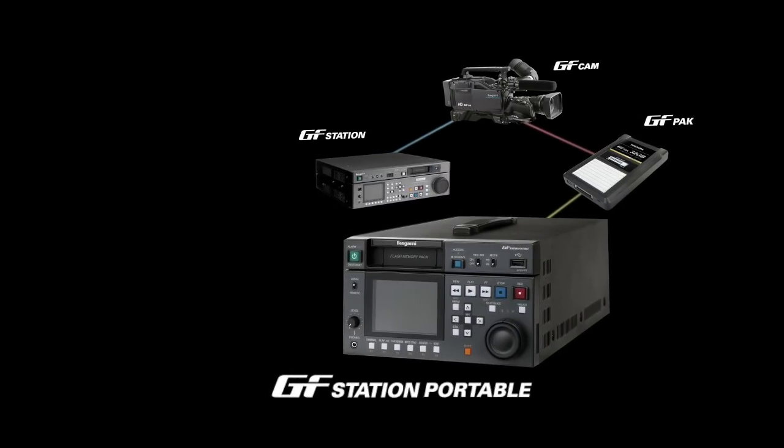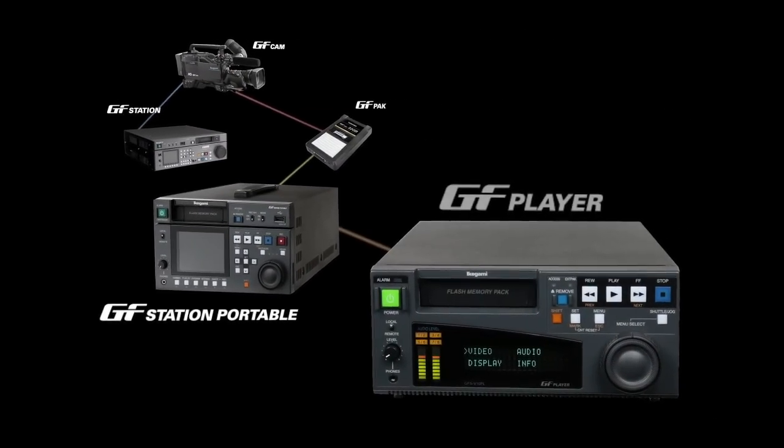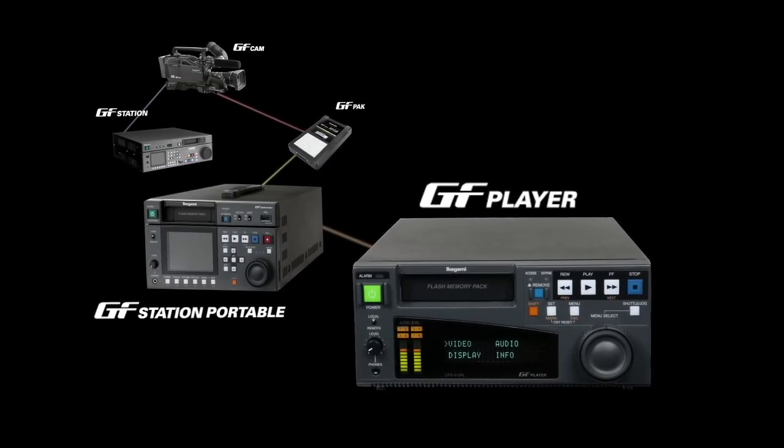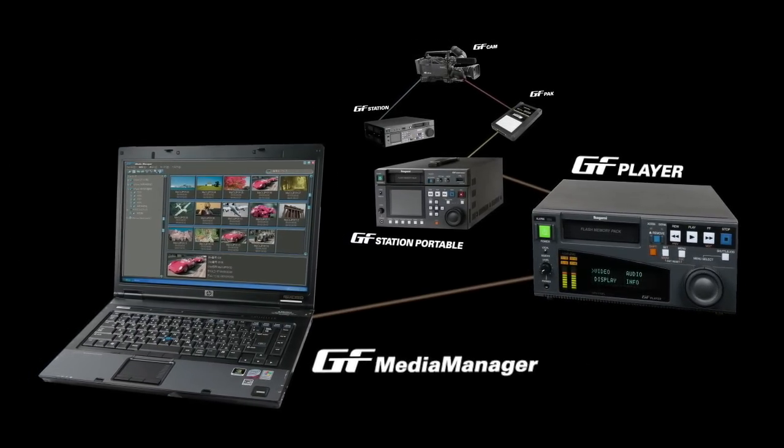We are currently developing the GF Portable, a half-rack-sized media player recorder; GF Player, a half-rack-sized media viewer; and GF Media Manager, a file-based management program.